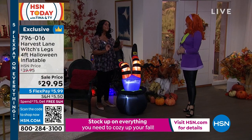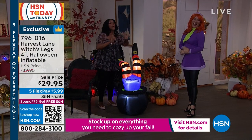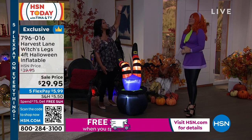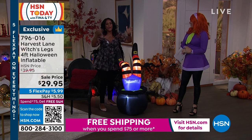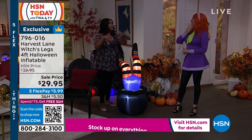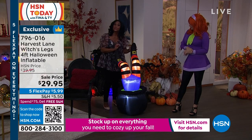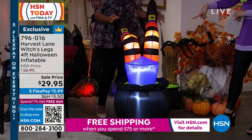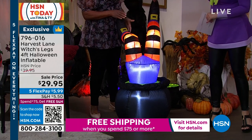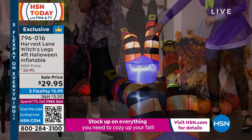This is brought by Harvest Lane, our exclusive collection, and this inflatable is just the perfect size. I have inflatables in my yard — a ghost that's like 13 feet tall. When it rains it falls over and it's a whole production. This is not a production. It's petite enough that you can actually have this inside.